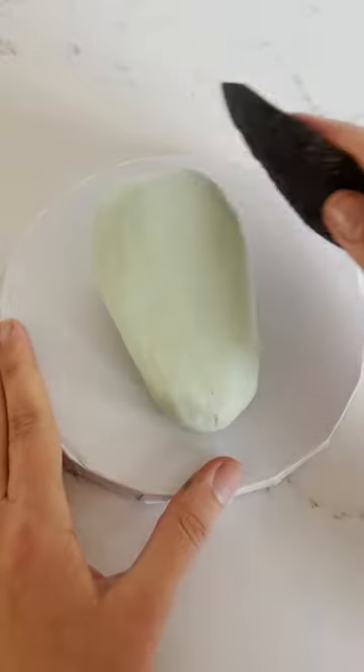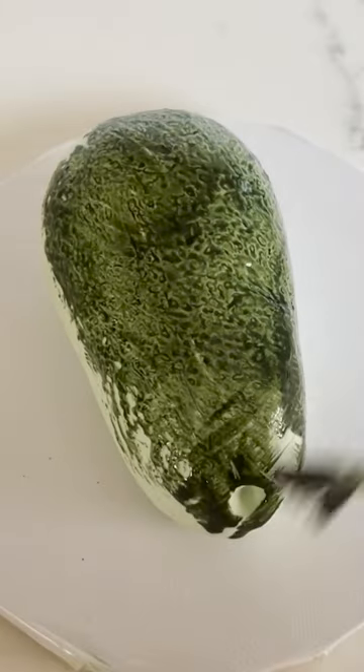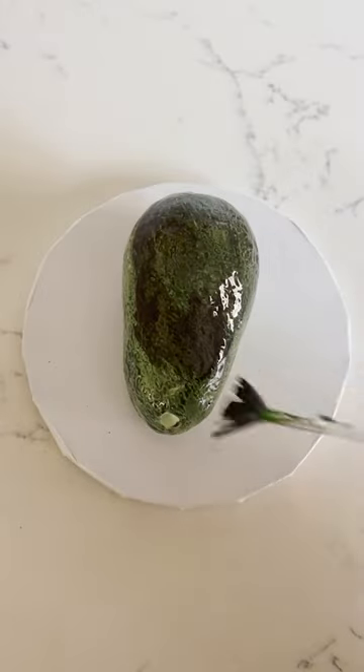It's just used as a regular stamp — you just put it right on top. Then I paint onto my cake using a food coloring and vodka mixture.